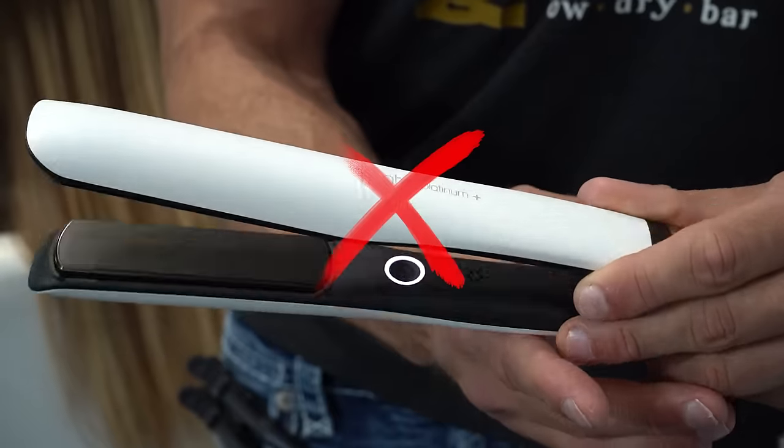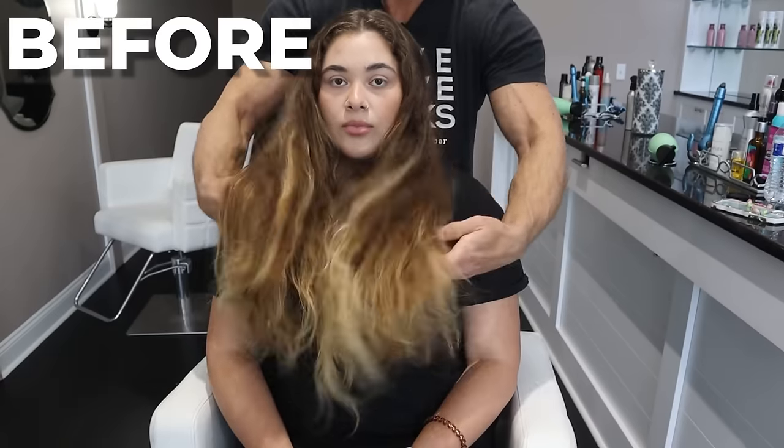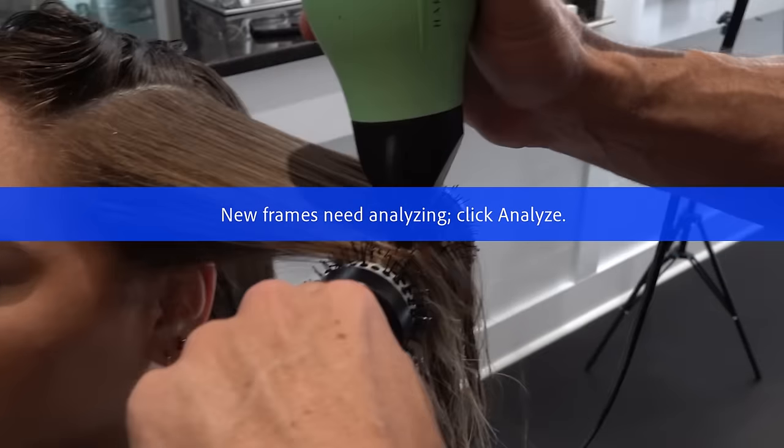Stop ruining your hair with the flat iron — it is so easy to accidentally destroy your hair. Today we're going to go step by step to show you all the danger areas to make sure you have the straightest, healthiest hair of your life. Mistake one: trying to flat iron unruly hair.